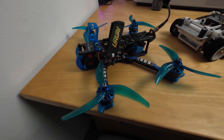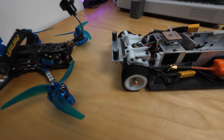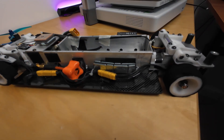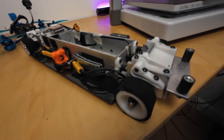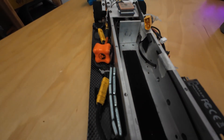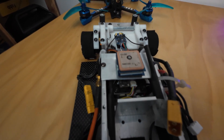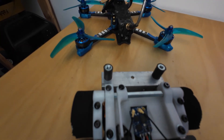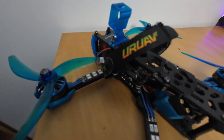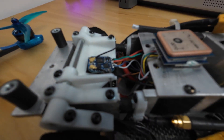I took an FPV quadcopter and transplanted its components into my own custom designed chassis. I put a motor on each corner to which the wheel bolts directly. Those motors are driven by a 4-in-1 speed controller, which is a common drone component. The flight controller — which is a combination of computer and gyroscope — tells that 4-in-1 speed controller what speed each motor should be turning to keep the car in a straight line or to turn it when I tell it to.